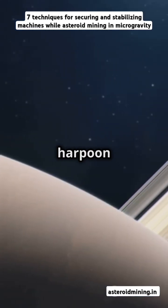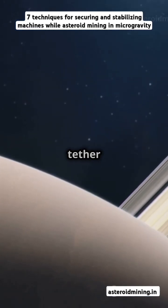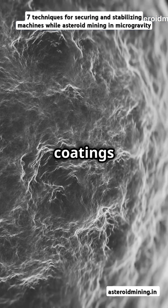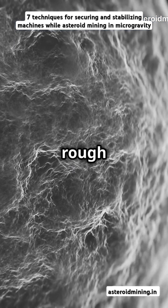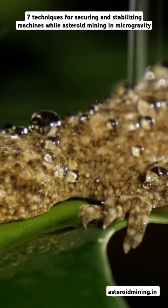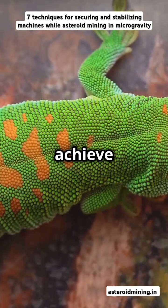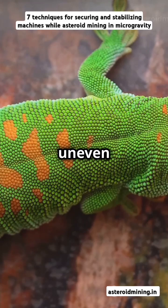5. Harpoon anchors: launch a harpoon into the surface to create a secure tether point. 6. Adhesive pads: use special coatings to generate friction and stick to the rough regolith. 7. Biomimetic or gecko-inspired adhesives: mimic gecko feet to achieve reversible, strong adhesion on uneven surfaces.